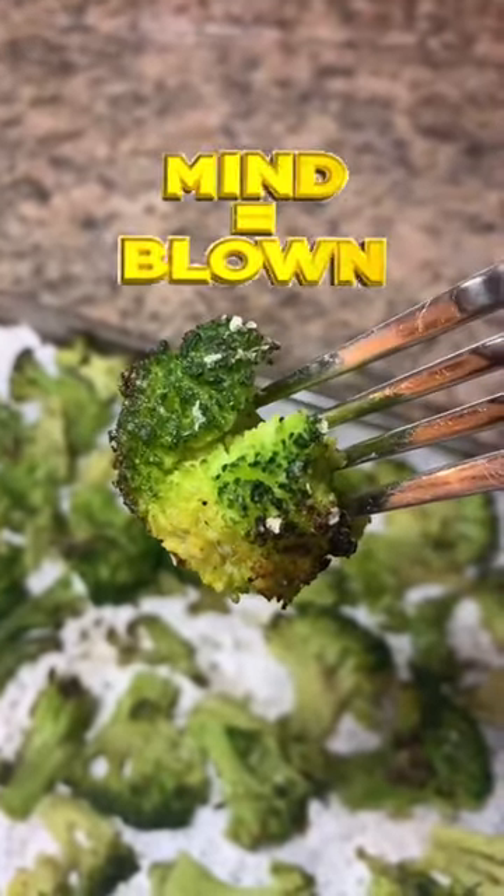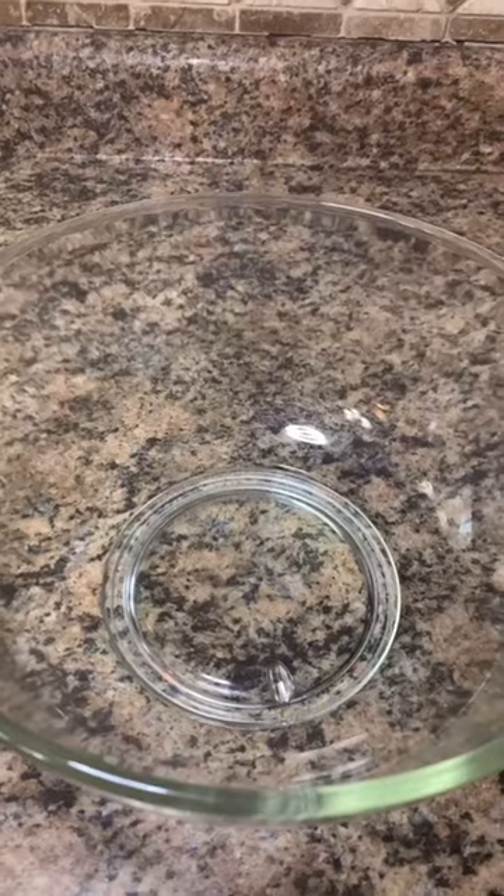Did you know that you can roast frozen broccoli? Not only does that save you time and money, but they turn out just as good as when you use fresh broccoli.